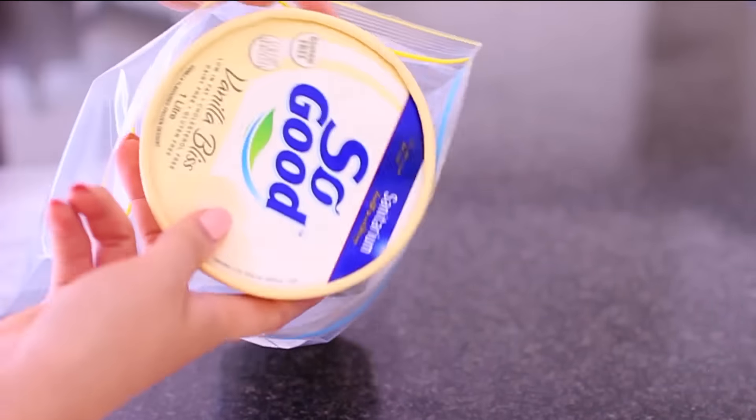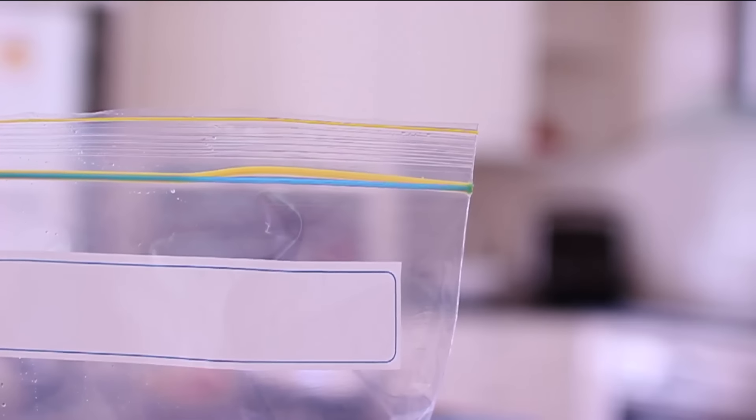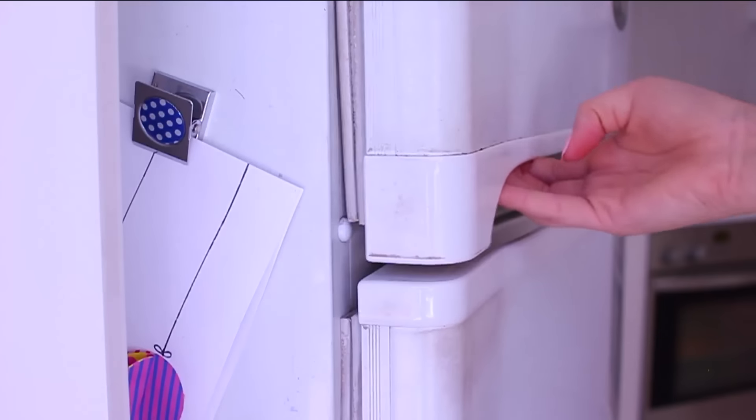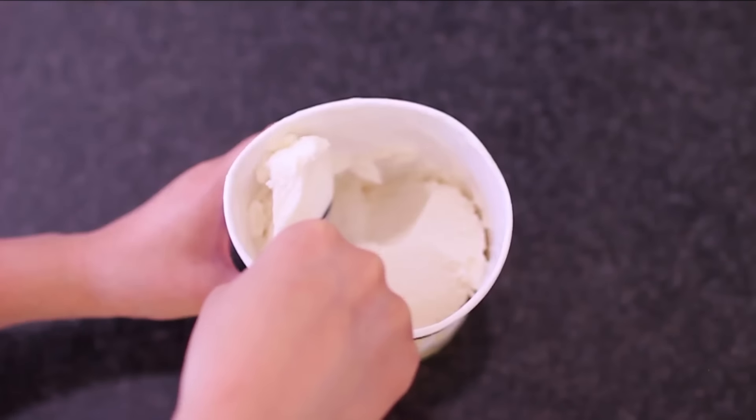What you have to do is take a massive Ziploc bag, put your ice cream tub in there, and zip it tight. You don't need it airtight, but get most of the air out, then put it back in the freezer. This is how you can keep your ice cream constantly soft. That is tip number one.